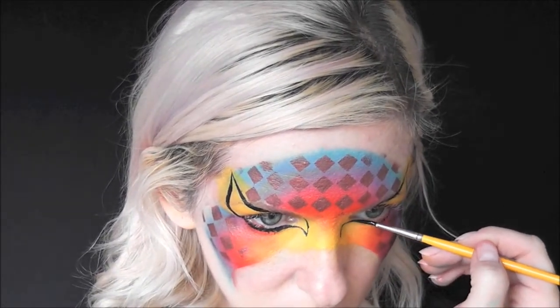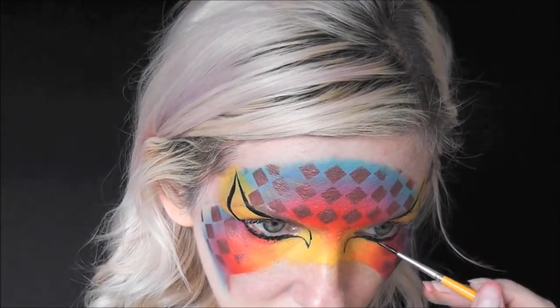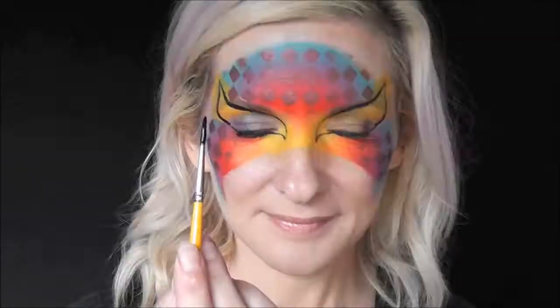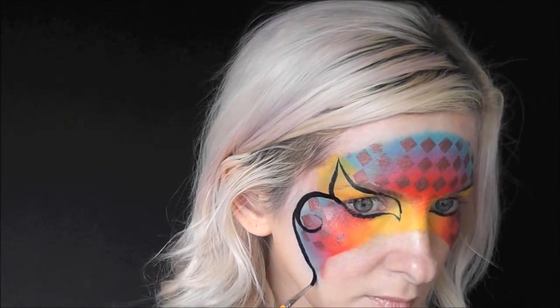Just kind of twist or roll your brush through that and it will help you make a nice clean line through the eyebrow. Now using that same number two brush loaded with the Superstar Line Black, I'm going to come and make some swirls and curls to outline the mask.